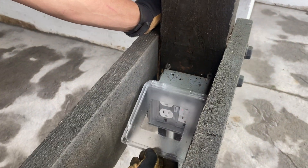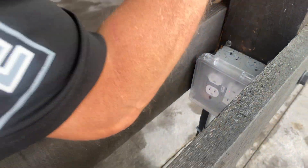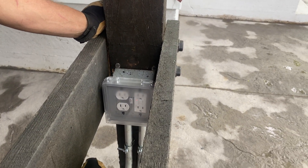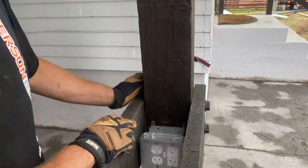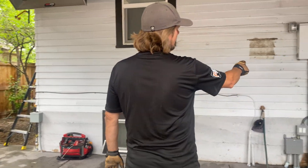We came up here. I didn't like this clearance — they're putting a counter on top of this. The code states anything over 12 inches, you have to have a GFI. They're wanting to put that on after inspection and I don't really care for that — I wanted it up here but they wouldn't let me.